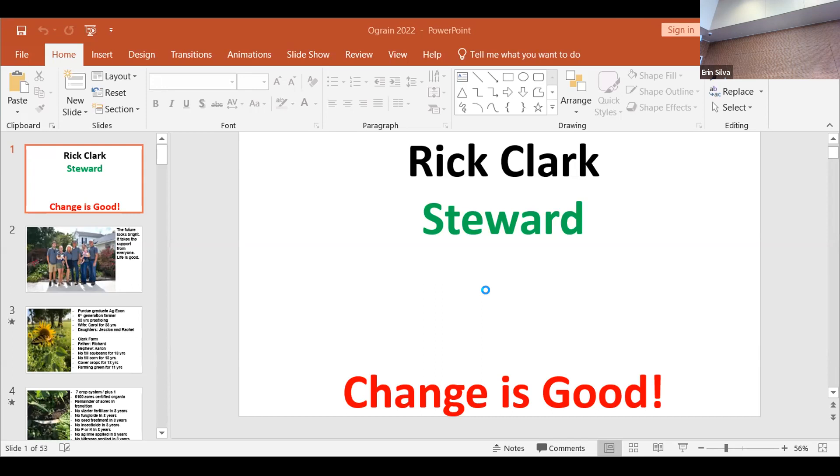When credit is due, it's true. Everything that our basis started on was on those no-till soybeans and cereal rye. That's where all this has come from.